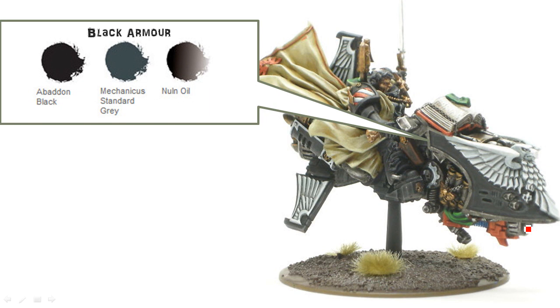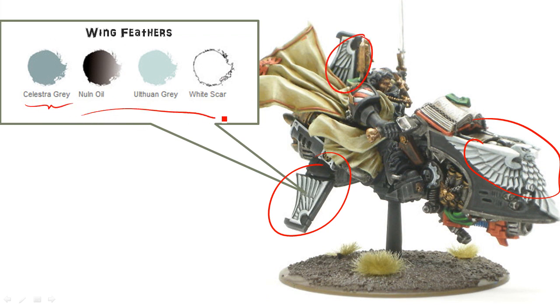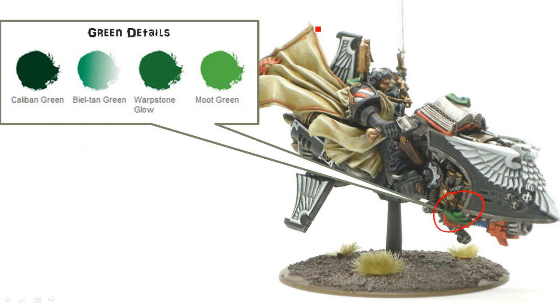I'm just going to show you the different areas. The black on here — as mentioned in the other tutorial, I mixed these two for my base coat and put it on, highlighted with this, and washed with that. For the wings and feathers and all these kind of details around the Ravenwing stuff, that starts with a gray and gets highlighted all the way up to White Scar. For the robe, that's basically the same as my bone colors, and after I do this wash I do the Zandri Dust again, just so I get a nice transition to the Ushabti Bone. For the green details — there's some there, some underneath the cloak over there — just Caliban Green and Warpstone to Moot Green.